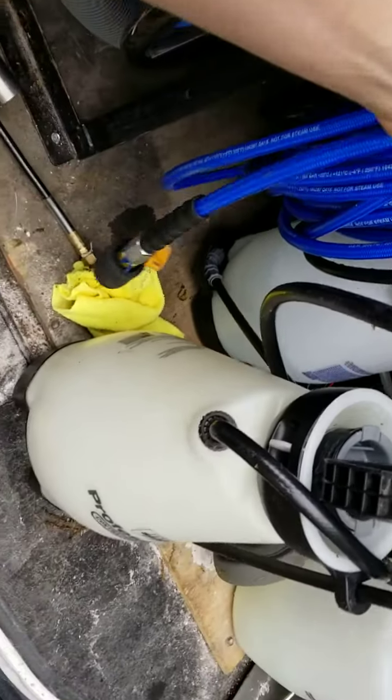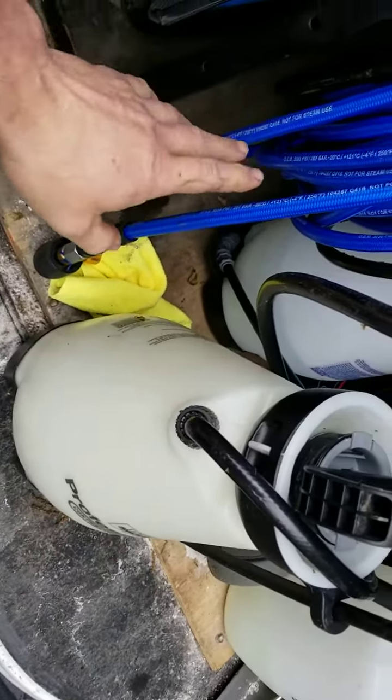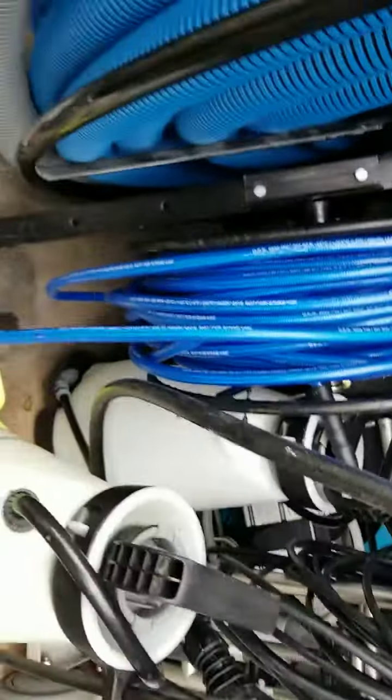It is a little bit more sticky feeling and it gets caught on things a little bit easier sometimes. But it also winds up in the van a little easier, so it's kind of a trade-off. You can nitpick anything to death when it comes to that.